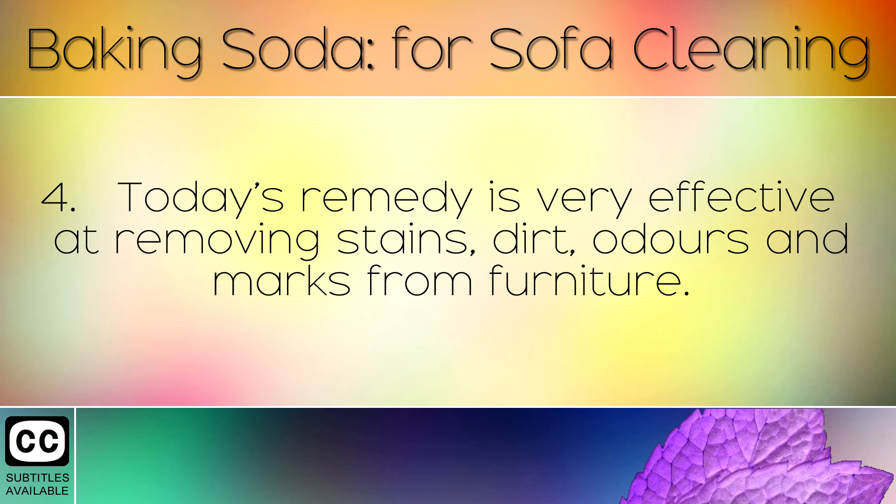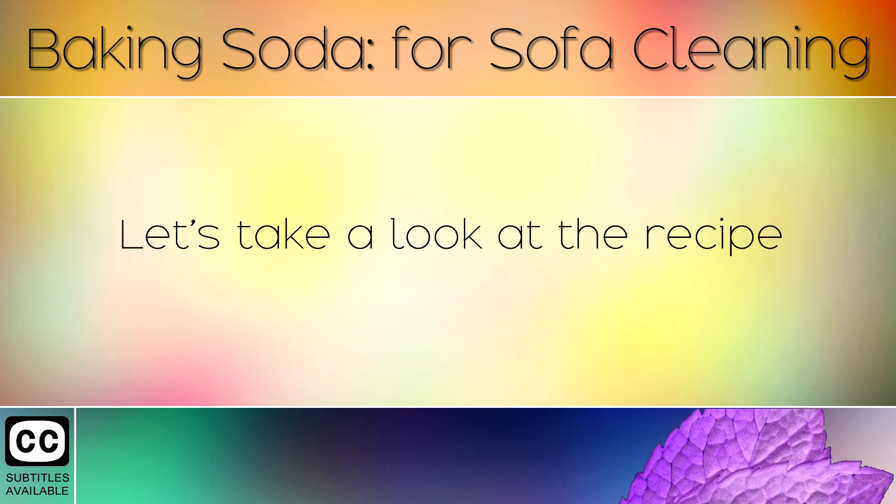Today's remedy is very effective at removing stains, dirt, odours and marks from furniture. Let's take a look at the recipe.